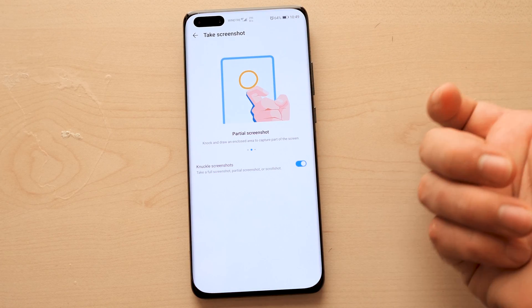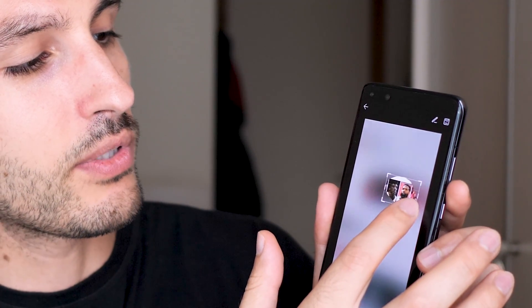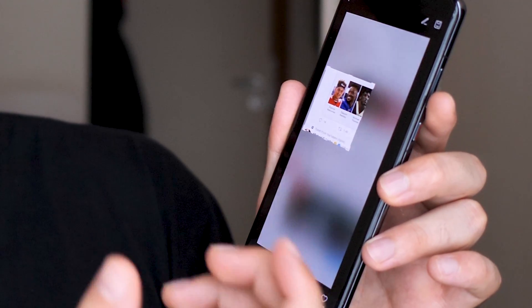Huawei P40 Pro offers two other screenshot alternatives. One is called partial screenshot — with a knuckle, you knock and without disengaging, you draw a circle. So I knocked and then drew a circle, and here is the face of Michael Thomas. What you can do now is scale it up, scale it down, draw lines, change the shape, make it a perfect oval or rectangle, and then save and share it with a friend.